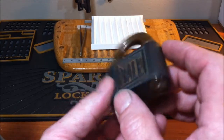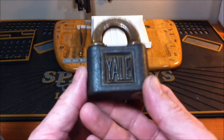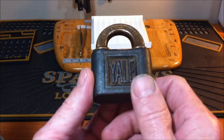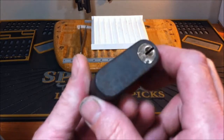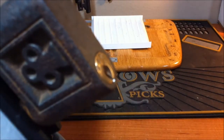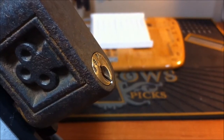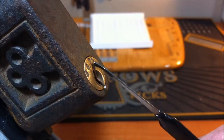All right, I want to pick this open again and this time I'm going to take it apart, gut it, and show you what I found inside this lock. I was pretty impressed — for a lock this old, this lock is over 100 years old, and if what they say on eBay is true, this lock is over 150 years old. This will be my second time picking it. I'm going to try to get it open — I don't know if it'll be easier or harder now that I don't have any lube in it.